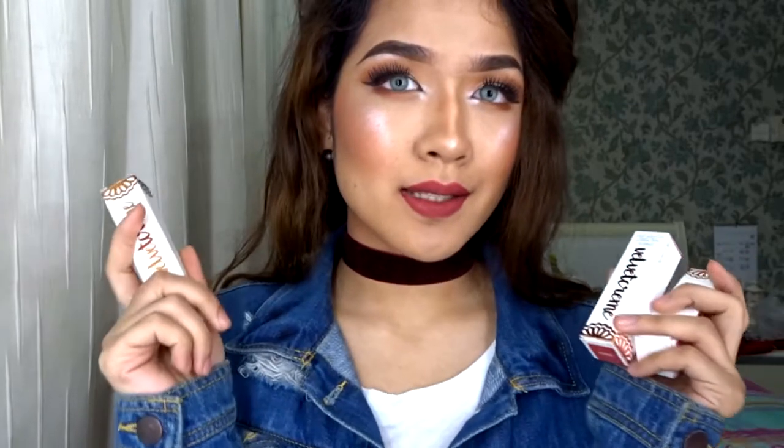Everyone, it's Faye here. Welcome to today's video. Today I'll be swatching all of my Brina Beauty liquid lipsticks. I actually got sent these by Brina Beauty — thank you so much. I've done swatches on my Instagram story, but those disappear, so I'll be putting one up on YouTube. So since you clicked on this video, you wanted to watch it, so continue watching.